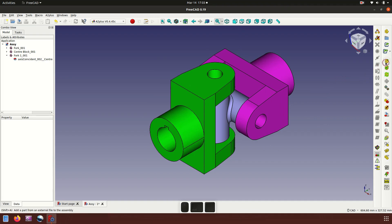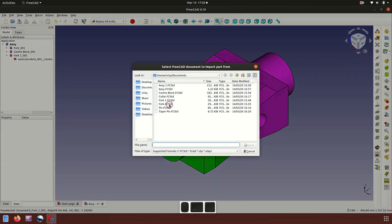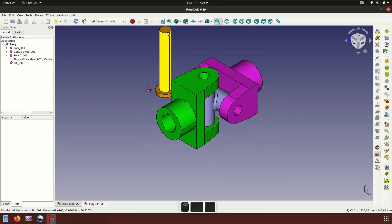Now insert the next part: pin. Open and place it here.